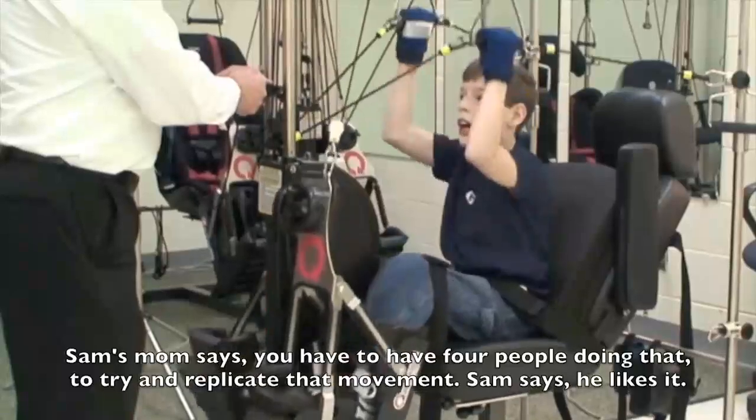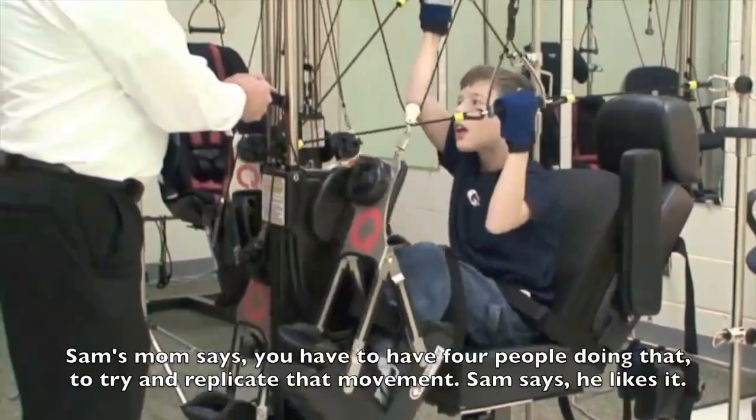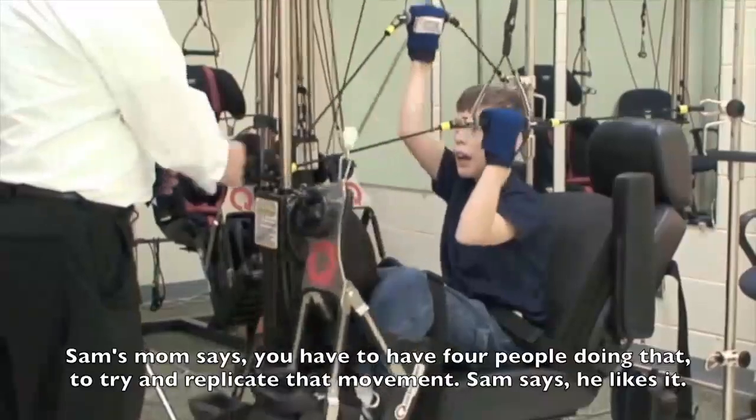The patient is responding positively to the device. You have to have more people doing that to try to replicate that movement.